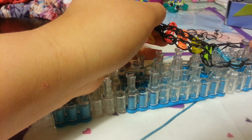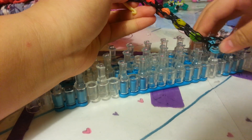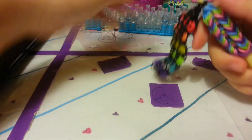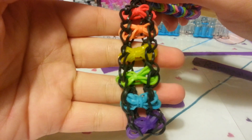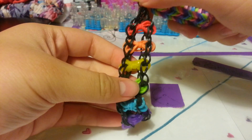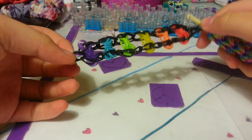Now just take it off the loom carefully — it takes a while. This is what it should look like at the end. This is called the Mini Bow Bracelet. Thanks for watching! Please subscribe, like, and comment, and follow me on Instagram and Twitter — they will be listed in the description box. Thanks for watching. Bye!